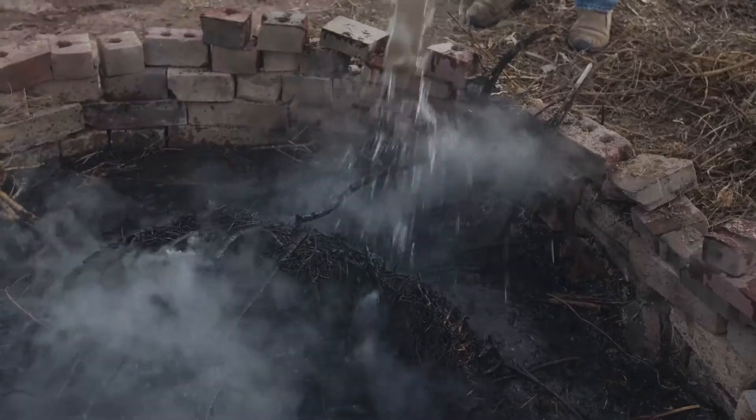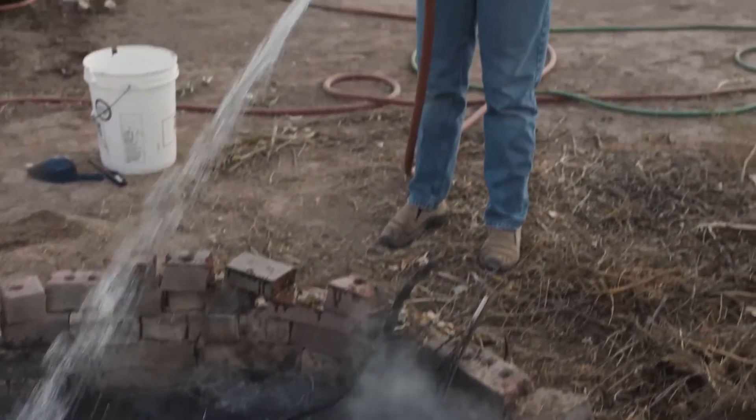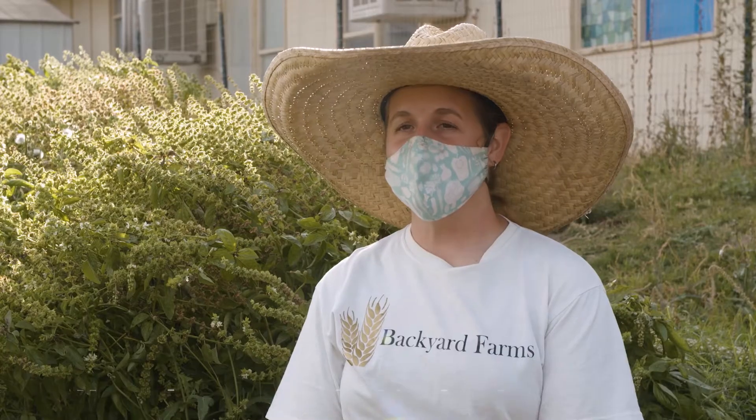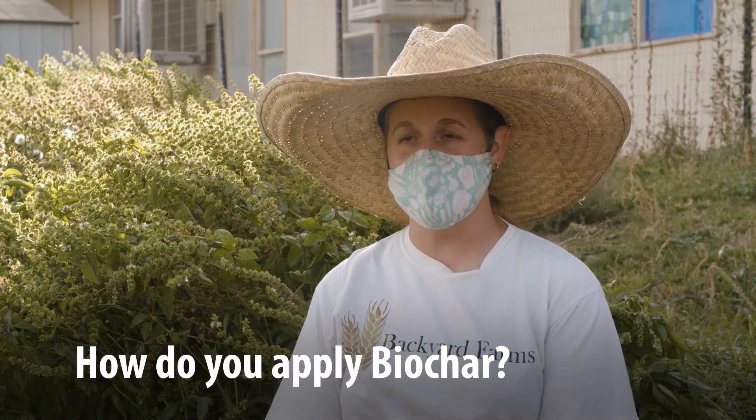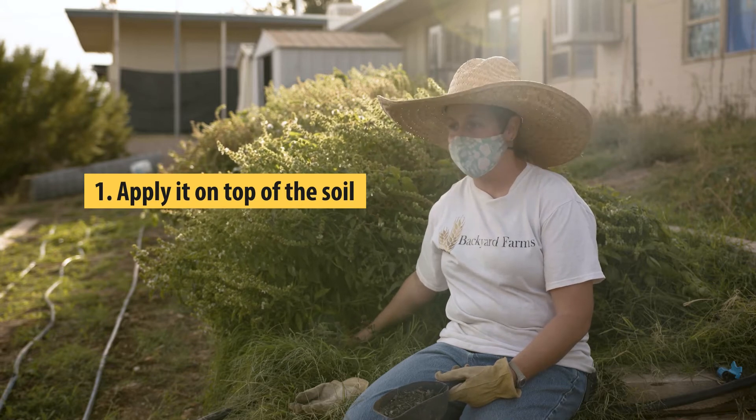I would usually let the biochar cool down overnight before using it, so don't plan to use it the same day you make it. Let it cool thoroughly. One application method is to sprinkle it right on top of the soil above the roots of your plants in the garden.